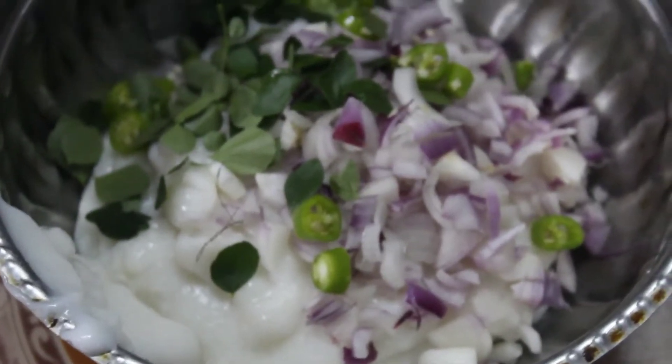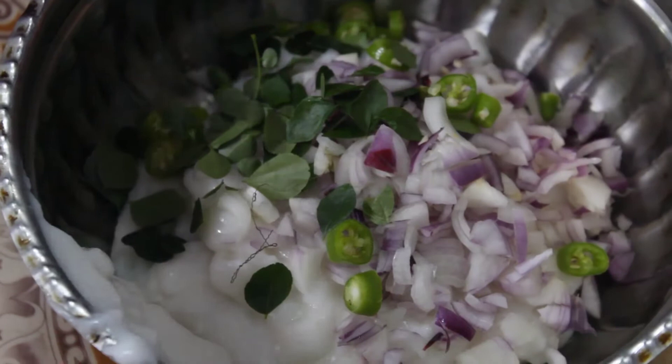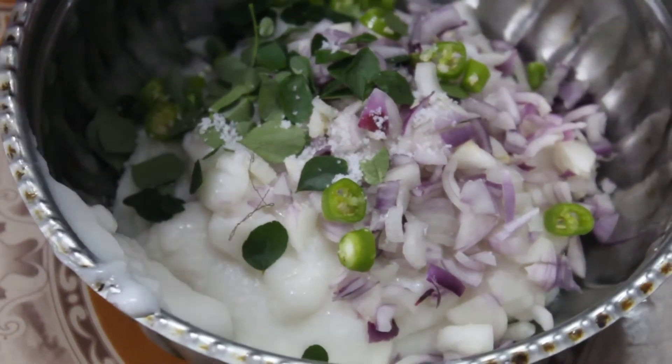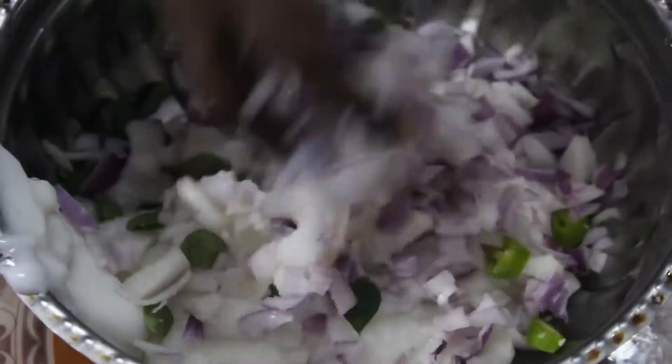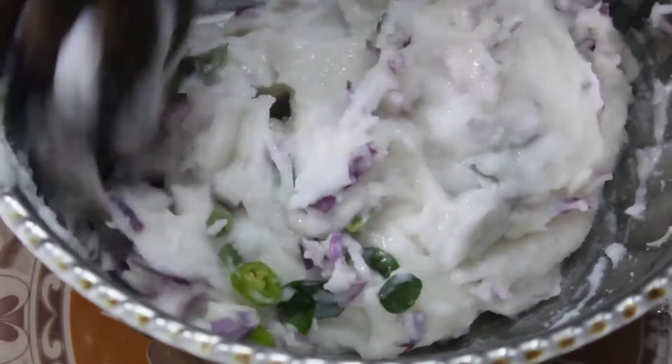We will mix the pepper and mix it up. I will mix it up well.